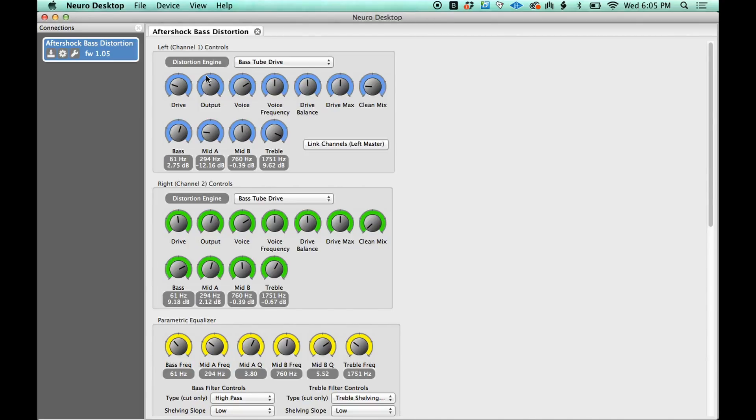Any single one of these parameters can be automated in Ableton, and that's really cool. If you're playing backing tracks to a click track and things don't ever change, it's awesome — everything's locked into the timeline and you don't have to stomp on any more pedals. It's just all ready to go.